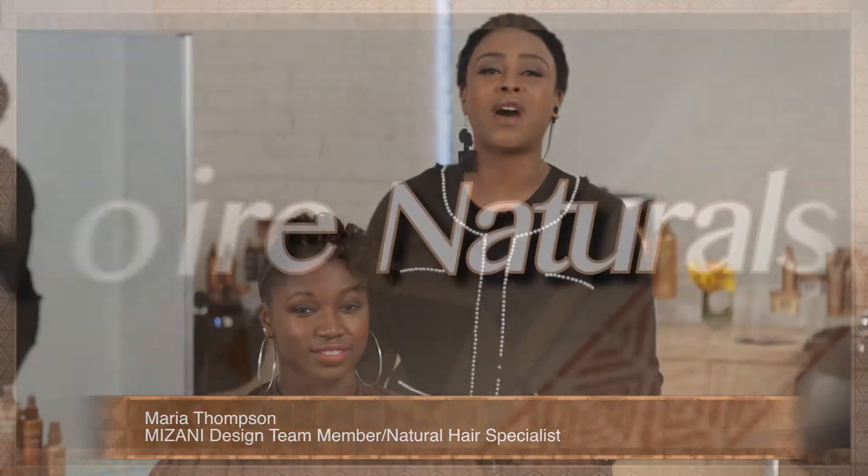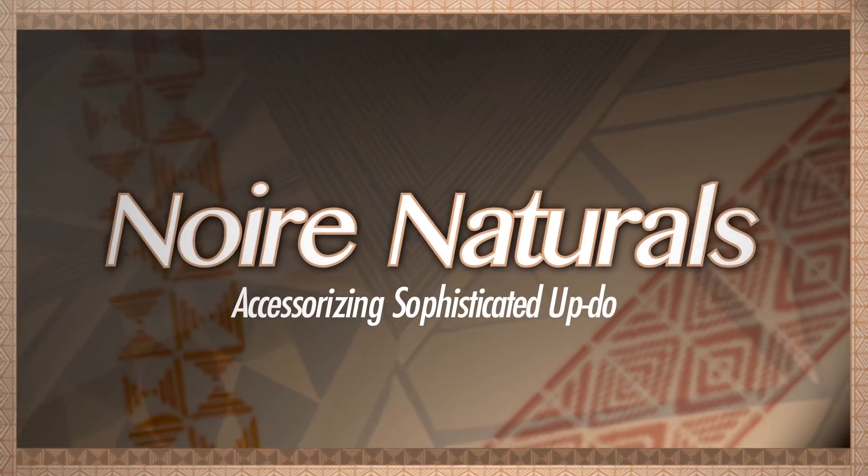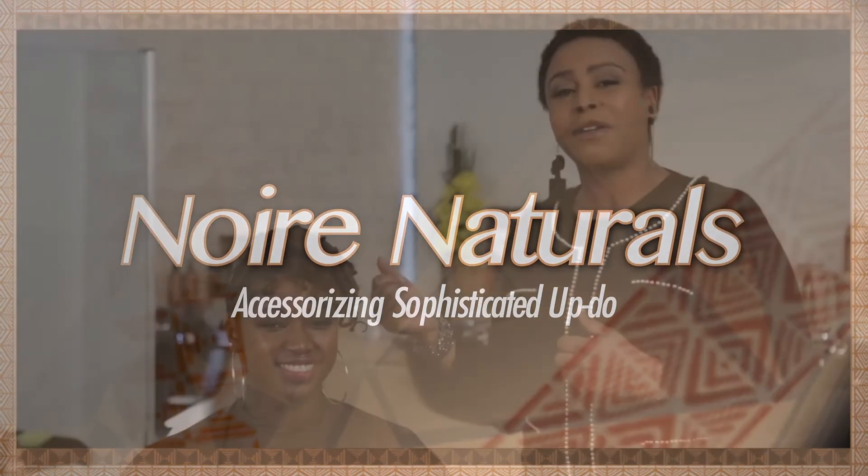Hello, Madame Noir. I'm Maria Thompson and welcome to Noir Naturals. What we're now going to do is accessorize the hair, and what we're going to show you is that you can use items that you already have at home.